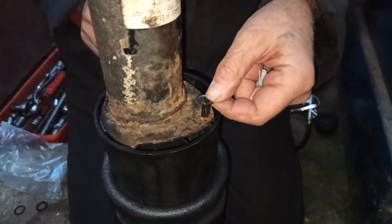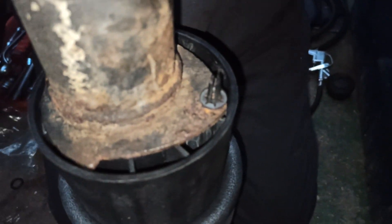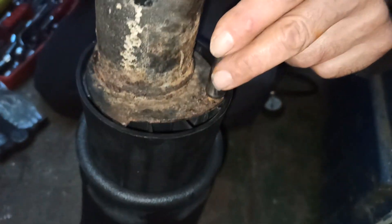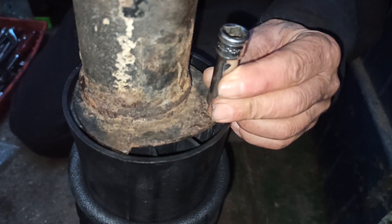The final step is to fit the alignment pin of the air strut to the locating post. I used a long 10mm socket to lock the pin in place. Using a hammer, I hit the end of the 10mm socket to lock the locking pin.